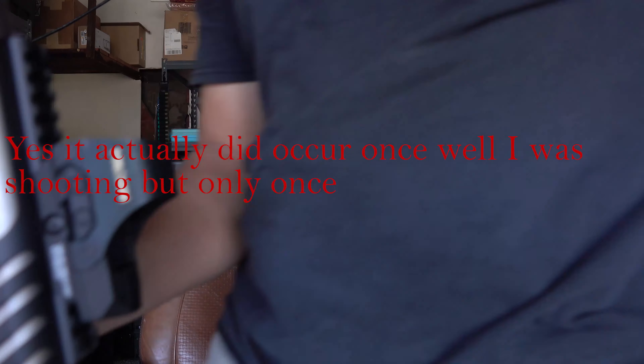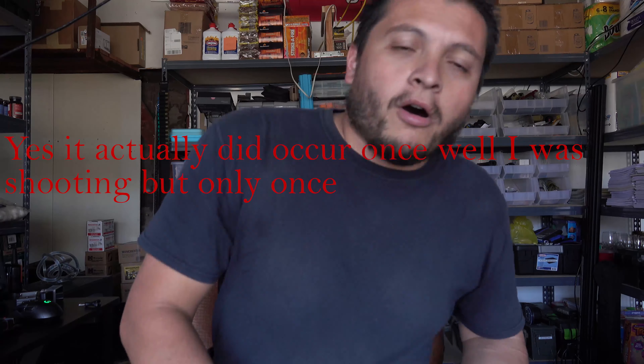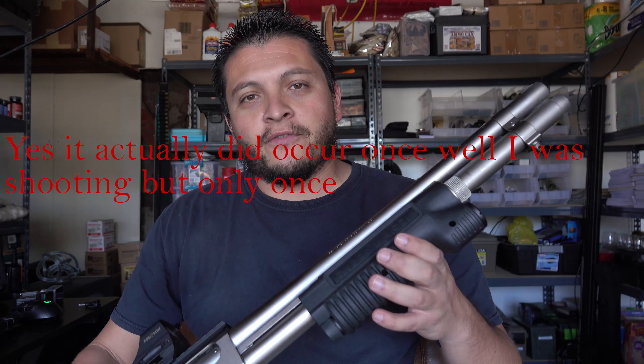Overall it was successful in my eyes. I fired birdshot, double-ought buck, and slugs through it, just to get different recoil to see if my thumb moved or anything to that effect. Grip-wise it felt good.